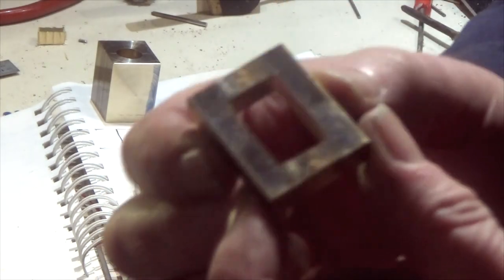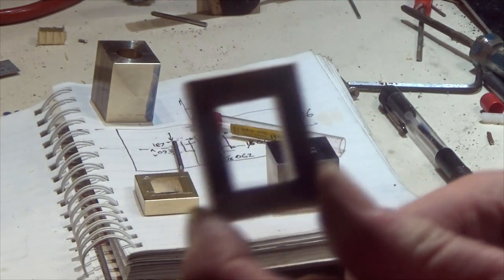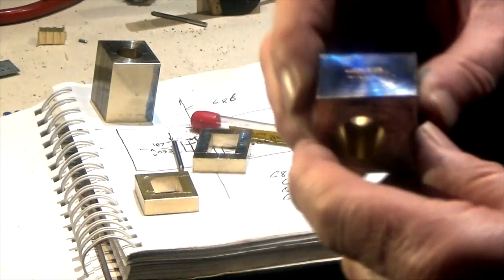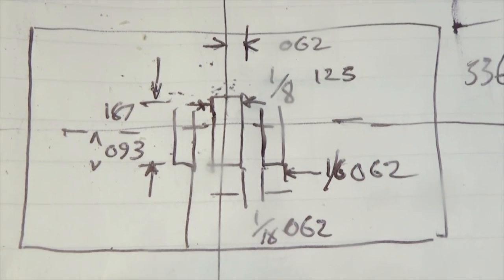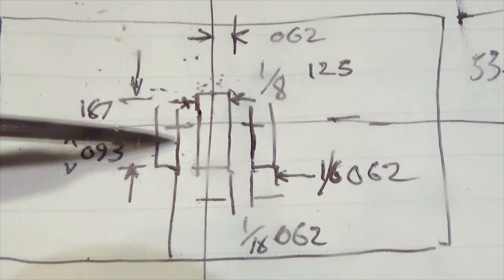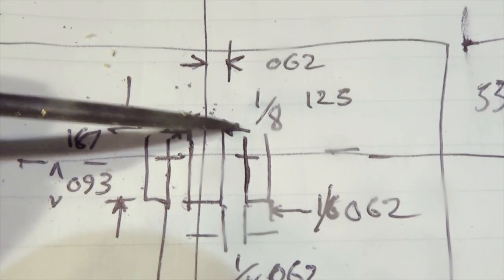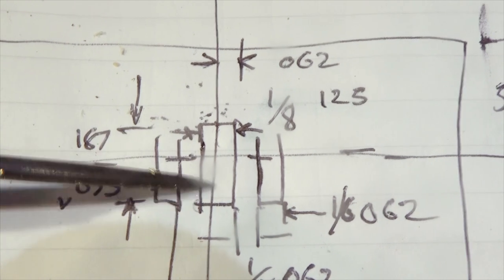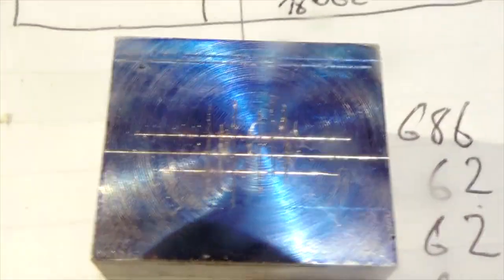We're going to leave the steam chests for now. I'm going to take a closer look at the cylinder blocks and show you a bit more information. These are my rough calculations in terms of how these slots are going to be marked out on the surface of the cylinder block. We've got our sixteenth slot here, an eighth of an inch slot there, and another sixteenth here. That marks out what I've actually marked out on the cylinder block.